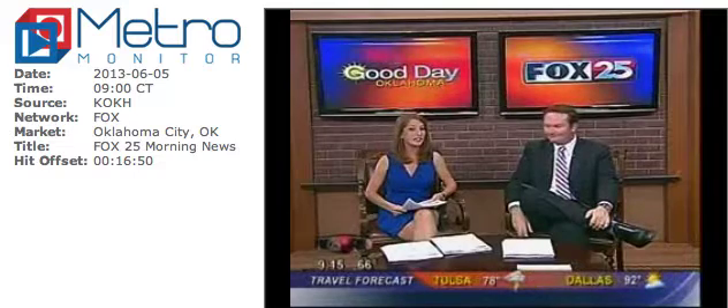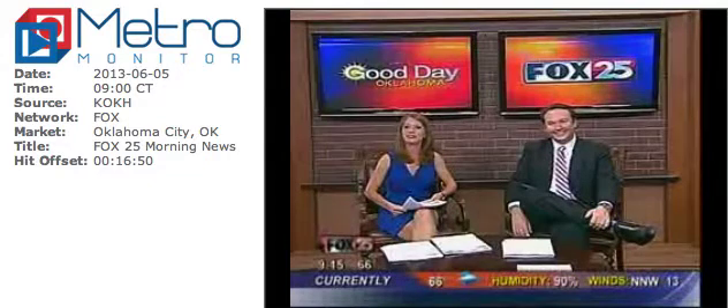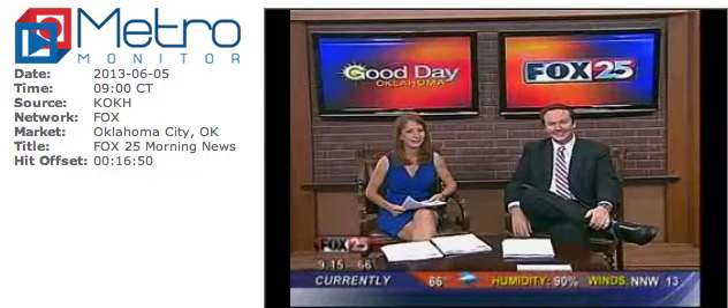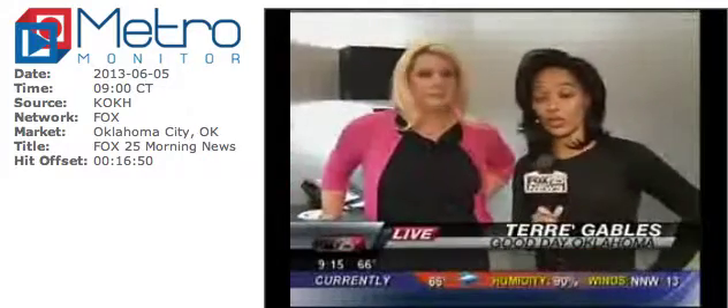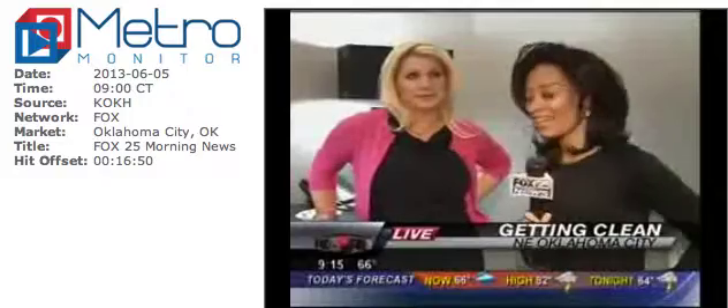Good morning, it's 9:15. This morning we have some great tips on cleaning — perhaps a coffee pot, cleaning a window, and shining shoes, all different sorts of things. Fox 25's Teray Gables has more on some unusual ways to clean your everyday necessities. Good morning guys, and good day Oklahoma!